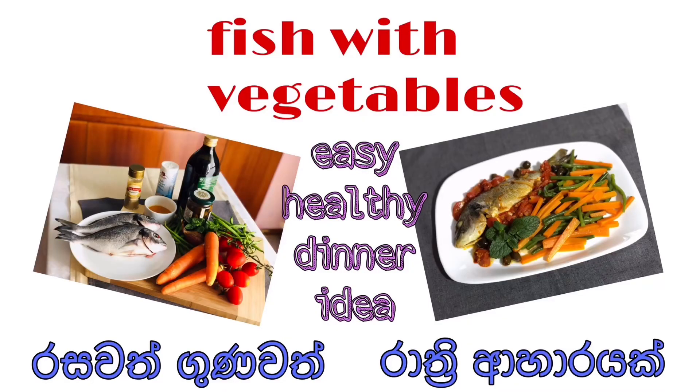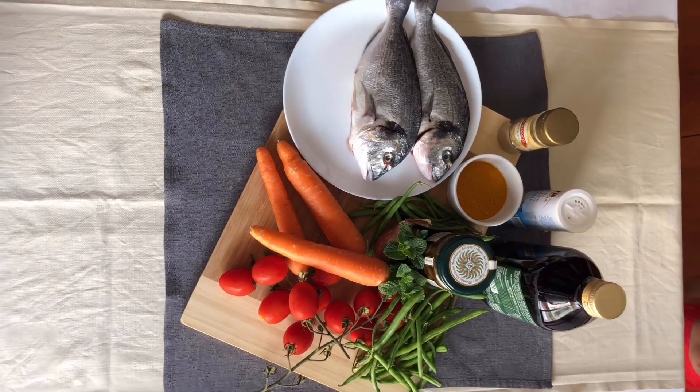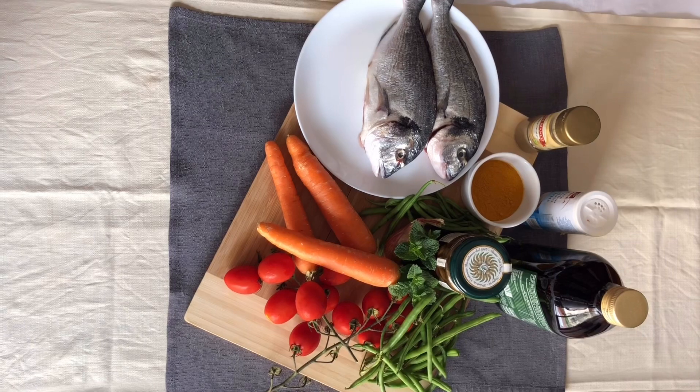Let's get started. Fish with Vegetables — this is a dinner recipe. This is $10.